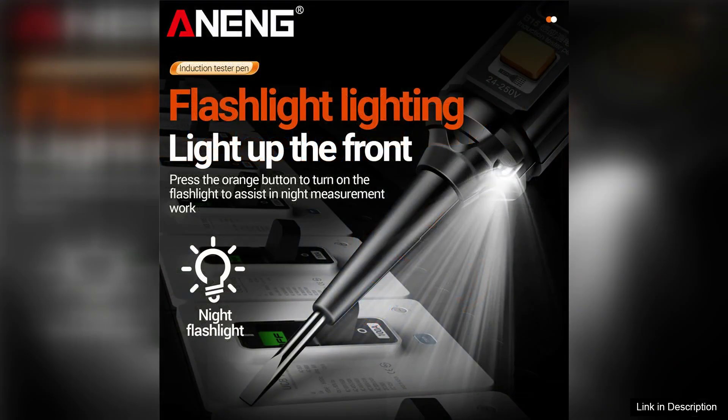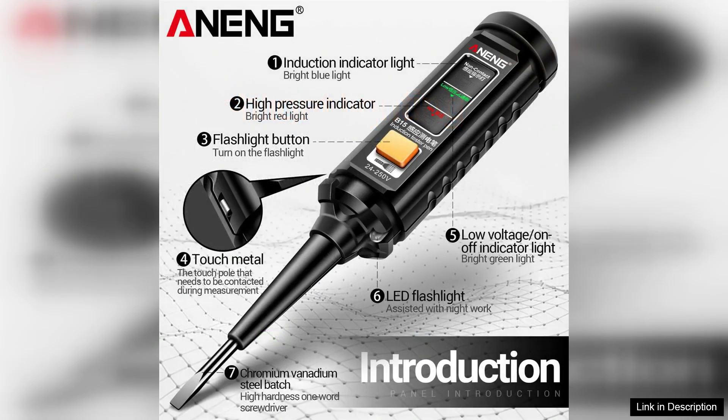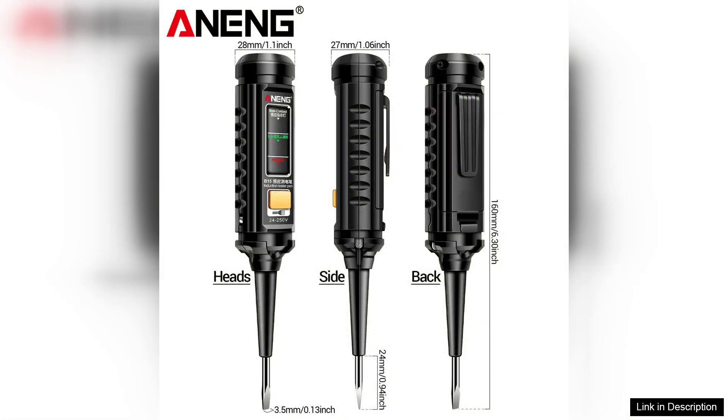Safety is paramount when working with electricity, and the B15 does not disappoint. It comes equipped with multiple safety features, including an insulated tip and overload protection, which provide peace of mind while testing live wires. The automatic shut-off feature is another thoughtful addition, conserving battery life and ensuring the device is ready when needed.